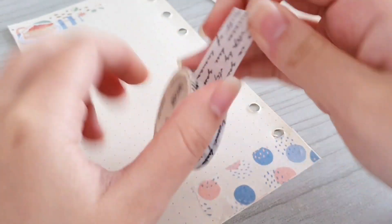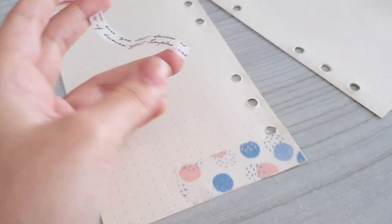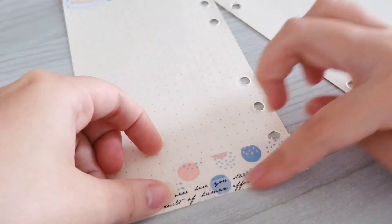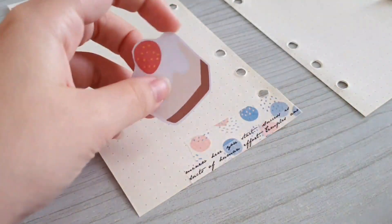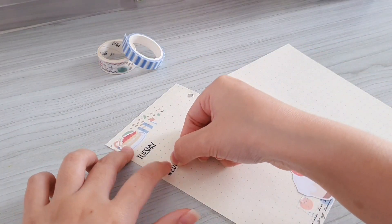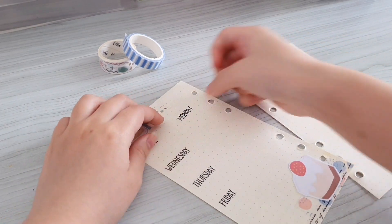Above that I'm also going to stick my favorite writing washi tape. I think the washi tape is actually a little bit too wide so I decided to split it into two with my scissors. Above it I'm going to stick these huge cape stickers because I think that it looks really cute. And since I'm going to use the first page to write down my exam schedule, I'm going to stick my day of the week washi tape to mark down the day.